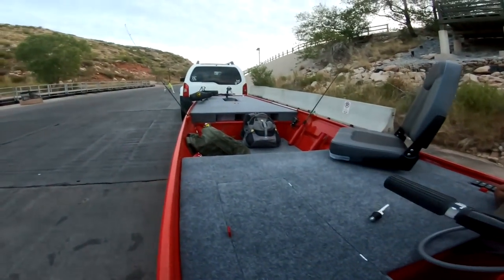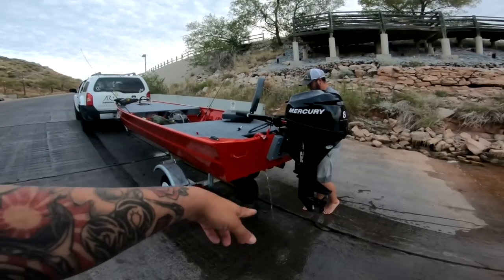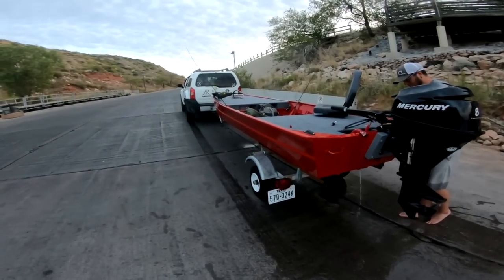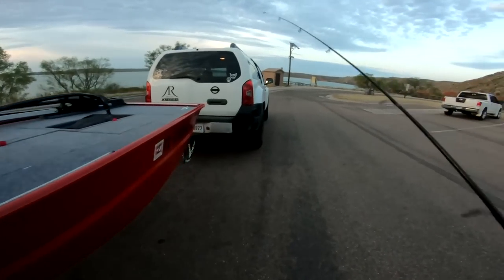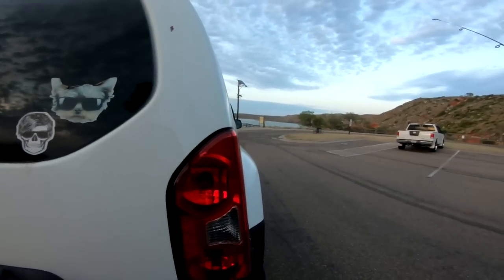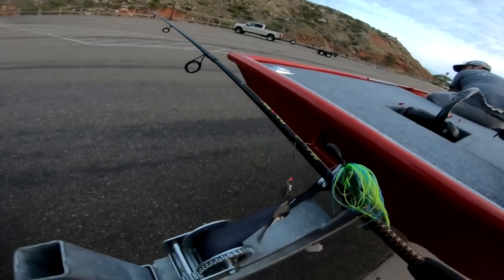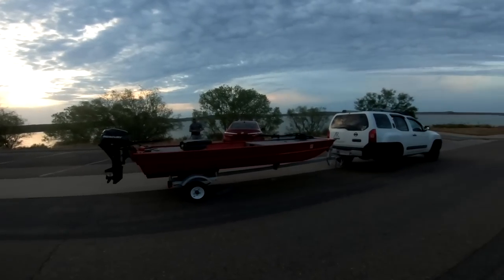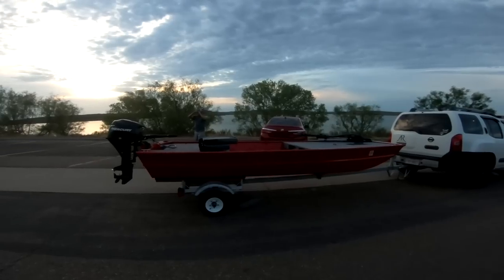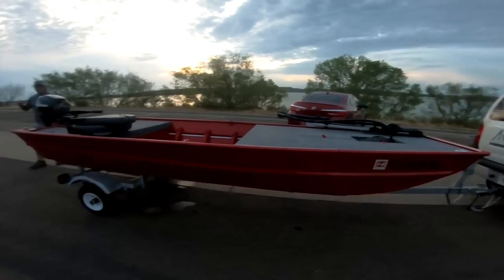Alright guys, first trip was a success. I'm very happy with the boat. It's pretty low in the back with one person, but I'll usually have Devin with me. Motor runs like a charm — first pull every time, super easy to pull. That was awesome, man. I'm happy. All that work paid off, baby. Thanks for risking your life to go out with me the first time. Alright guys, there it is — first successful trip in the John boat. I hope you all enjoyed this video. Don't forget to like and subscribe, and there will be a lot more videos on this bad boy coming soon. Peace.